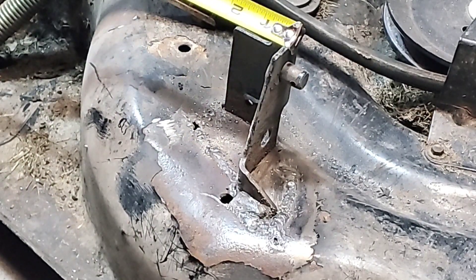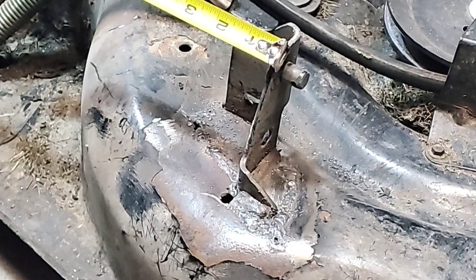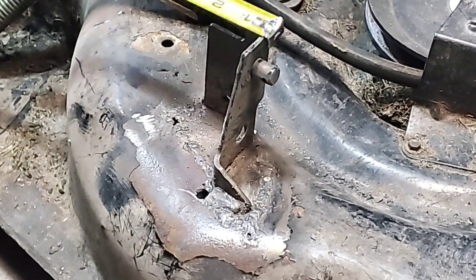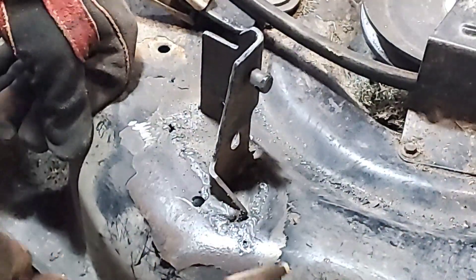I'm just going to check to make sure we still have our 15 and a half inches. It's heating up so it is moving a bit — we're at 15 and 9 sixteenths right now. So we're moving a bit away from where we need to be, but there we go, back to 15 and a half. So I'll keep going around.